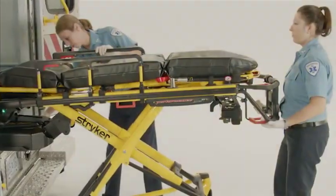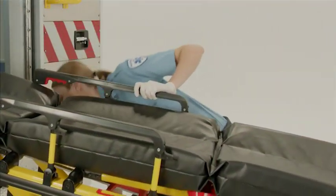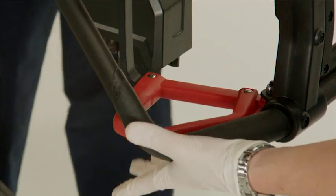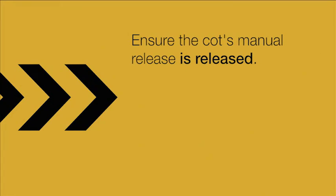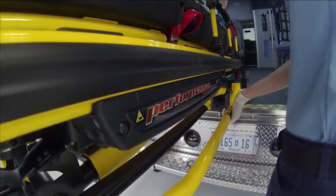The foot-end operator will now grasp the cot frame at the foot-end and squeeze and hold the manual release on the cot. The side operator stabilizes the cot with one hand and retracts the undercarriage with the other. Release the cot's manual release to lock the undercarriage in the retracted position. Ensure that the cot's manual release is released. If it is not released, the cot base will extend, preventing the cot from locking in the fastener.